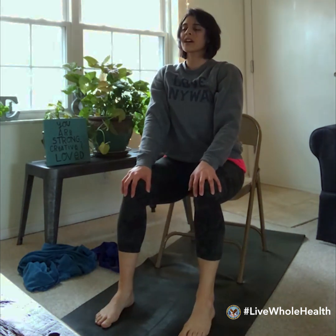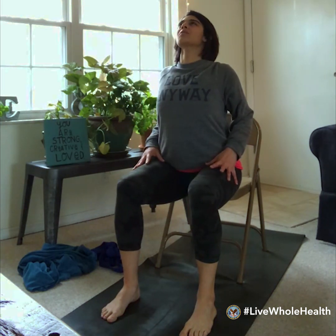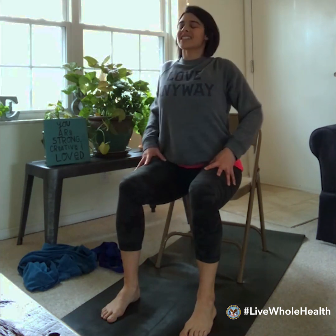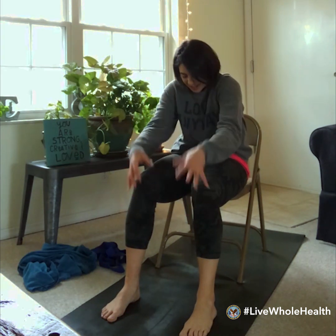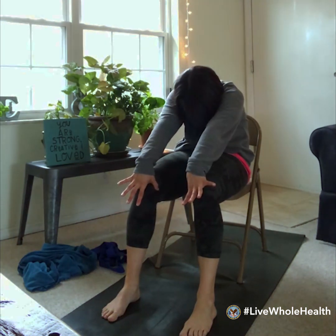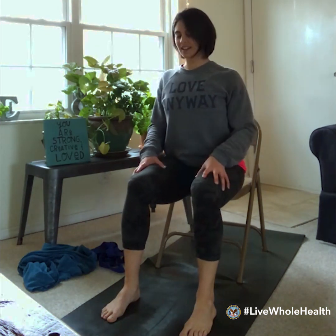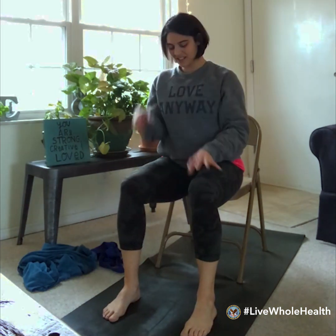We'll find just a couple of cat and cow postures. As you inhale, poke the elbows back and squeeze the space between your shoulder blades, lift the gaze, lift from the heart. Exhale, gently round the shoulders, chin to chest, draw the belly button in as you round the upper back. Inhale forward, exhale round — a few rounds — and as you make your way back to a tall seat, that's our gentle warm-up of the upper body.